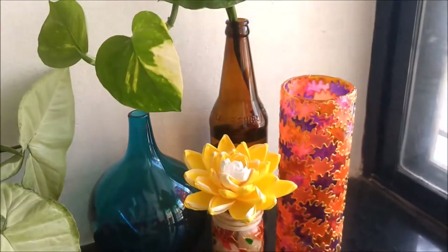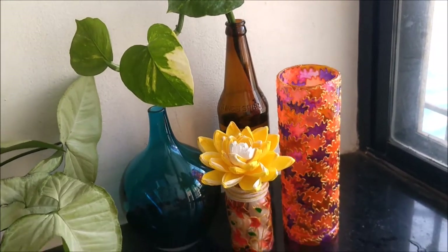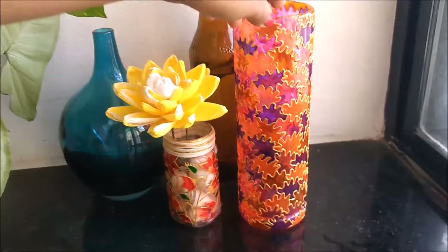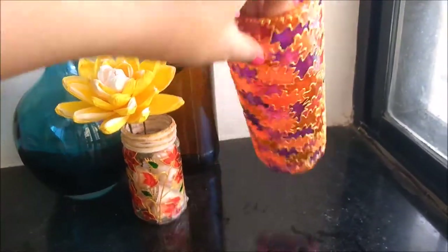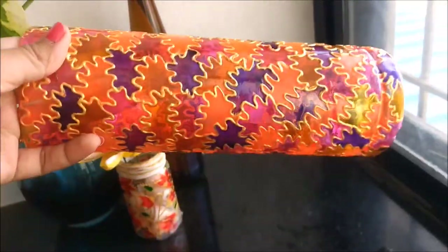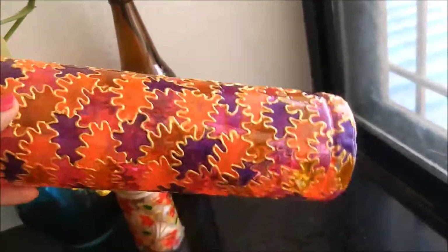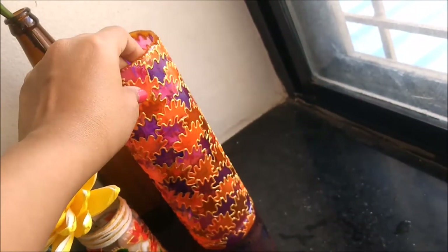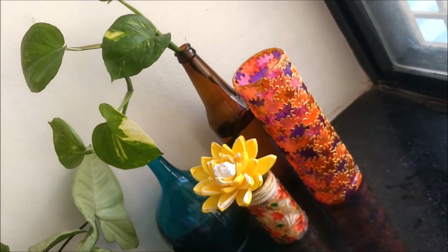Usually the vessels we buy from shops are of this kind, which will cost you about 10 to 15 dollars, of different shapes. But this was a very simple bottle in which we have drunk water — this is plastic, so it won't break. All the beautiful colors used in it and a very simple easy design has been made on it, but it looks so beautiful and decorative.